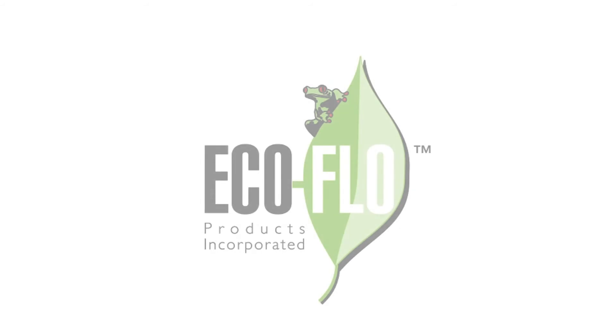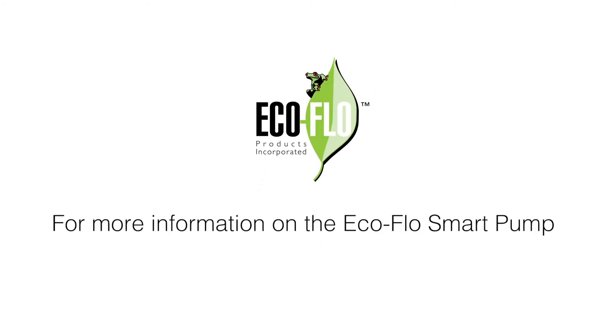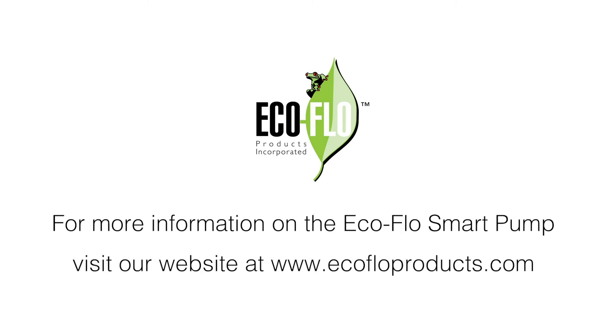Your Smart Pump is the key to keeping your living space safe. For more information on the EcoFlow Smart Pump, visit our website at www.ecoflowproducts.com.